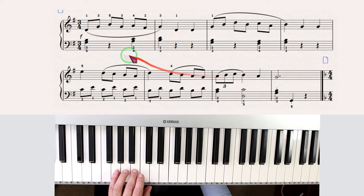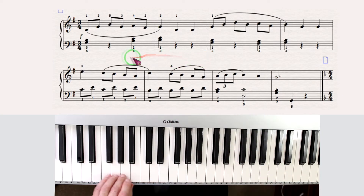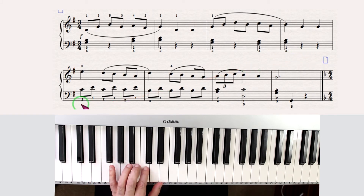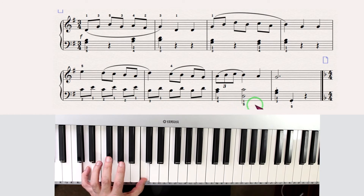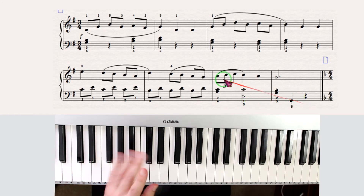The left hand goes. Now I play again the same note but with different fingers because now I'm going down. And here we have a staccato.